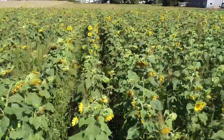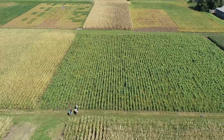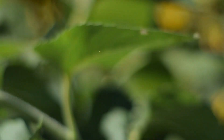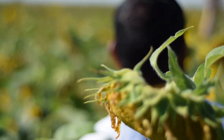We're in Kanawha, Iowa right now, and behind me is about a one-acre field of sunflowers. We plant one acre of sunflowers, one acre of corn, and one acre of soybeans in a three-year rotation.